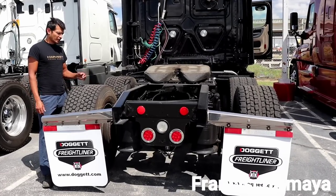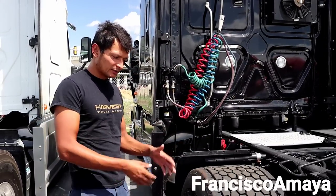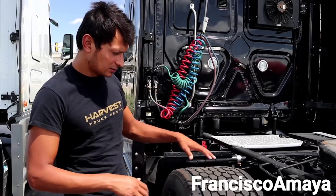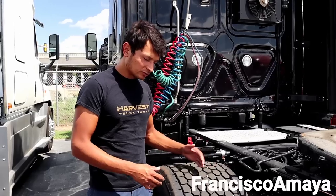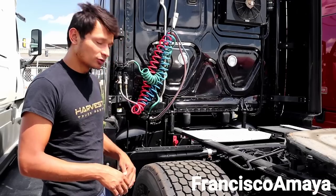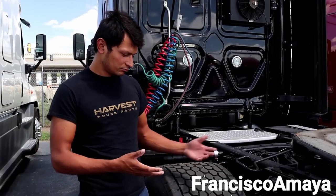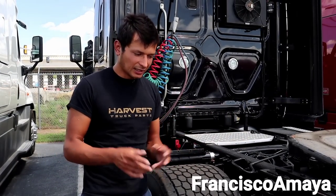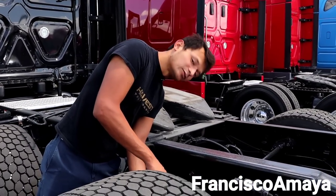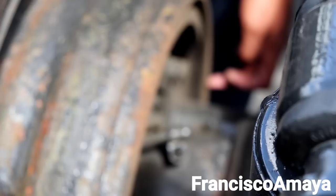This is a 2016 Cascadia with a D15 engine and 450,000 miles. I started a complete inspection on this truck to make sure everything is fine, from tires all the way to the engine and transmission system. The first thing I noticed is that this truck has super singles, and the owner who's going to buy this truck doesn't use super singles, so this is a big problem — an extra cost added to the truck.